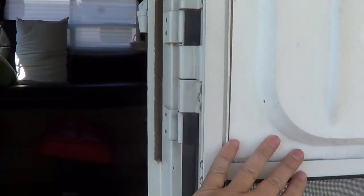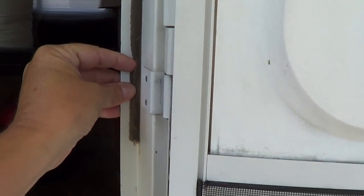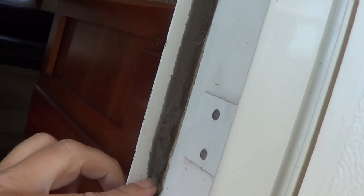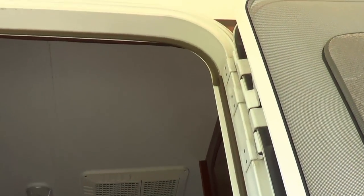Anyway, I'm gonna pull that door off. Another thing I'm gonna do while I have it off is repair the weather stripping. It's got this kind of foam weather stripping and it's starting to break down with the sun.